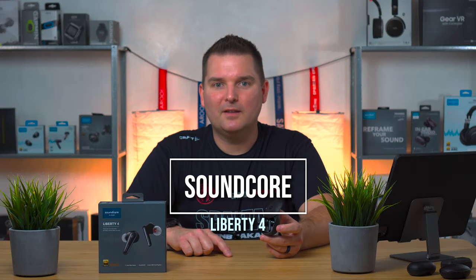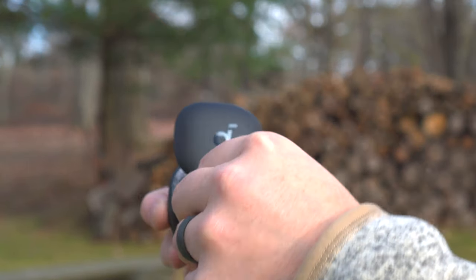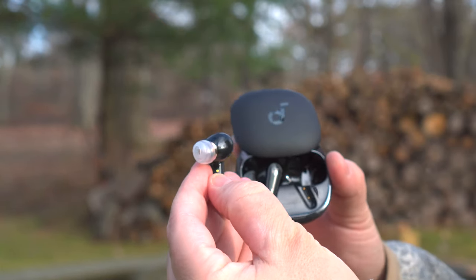The Liberty 4 is Encore's newest earbuds, this time with an entry into the fitness space, offering in-ear heart rate tracking and a wellness app. Plus they have a ton of other features that make them really great as a daily use earbud. They're similar to the AirPods Pro but they offer more features for less price.